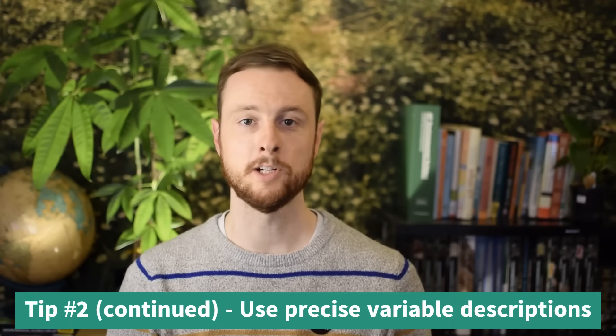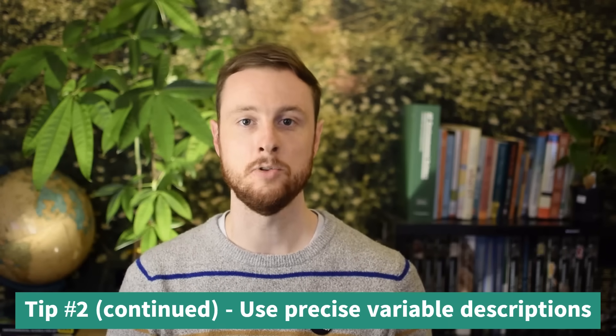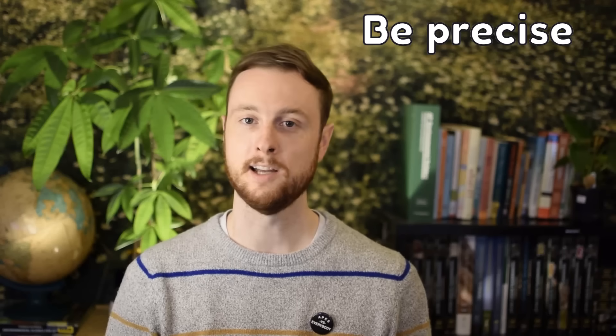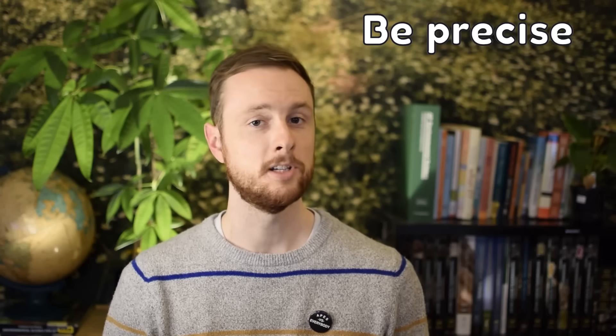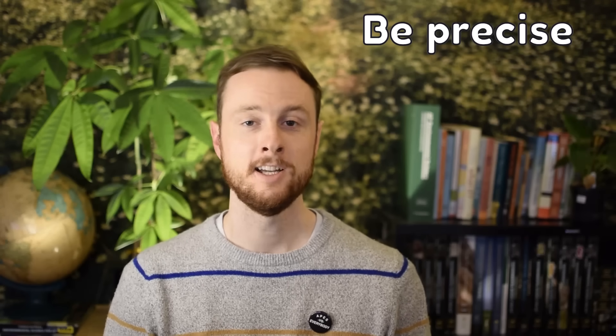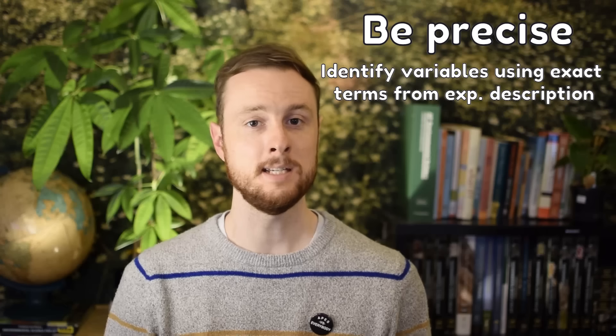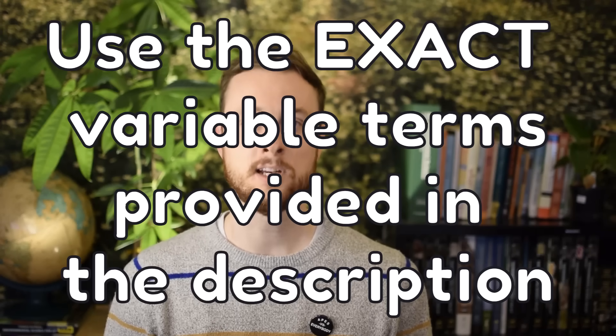Regardless of how comfortable you feel with variables, you need to be very precise on the Experimental Design FRQ. A lot of students see 'identify' and think they can get away with a one-word answer. But you're going to write like a scholar and use the exact terms from the experiment description. So if the FRQ asks you to identify the dependent variable in a study collecting particulate matter on a white cloth from tailpipes, you're not going to say 'particulates' or 'pollution' — you're going to say 'the amount of particulate matter collected on the white fabric.' Use the exact language from the description and you'll guarantee you earned that point.